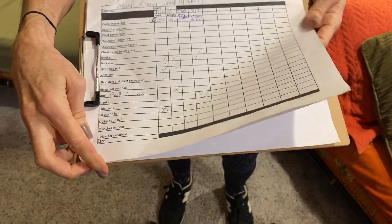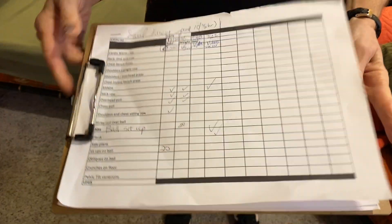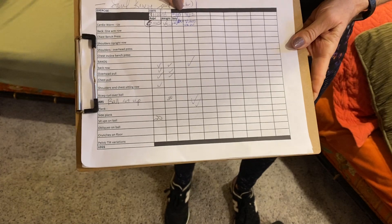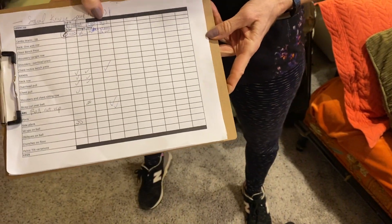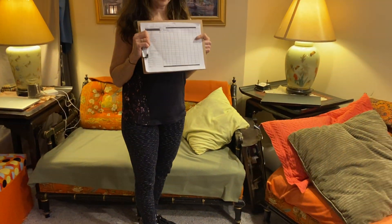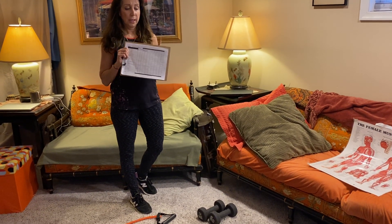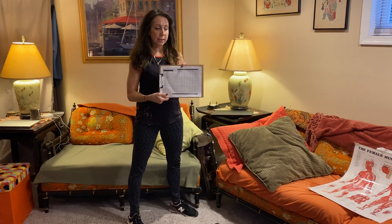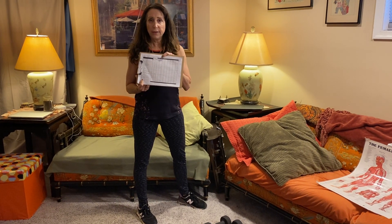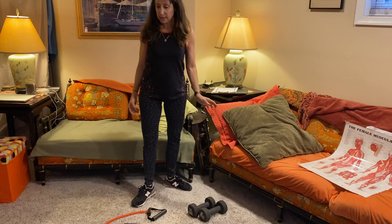I have the whole workout here organized by body part, and I chart everything out indicating the weight, the number of reps, and the number of sets. This is really important because you want to track your progression in strength training and be able to see it on paper. So again: track the number of repetitions, the number of sets, and the weight that you're using. That's it — thank you!